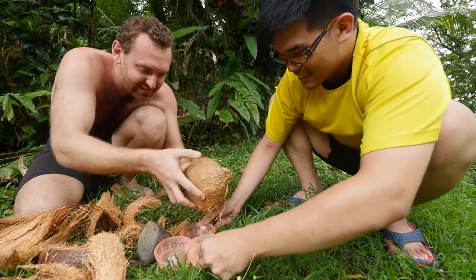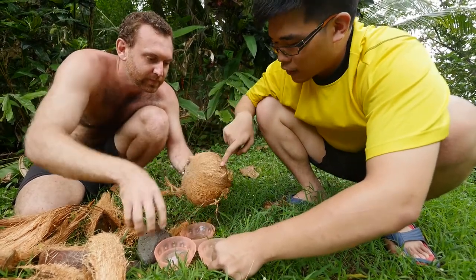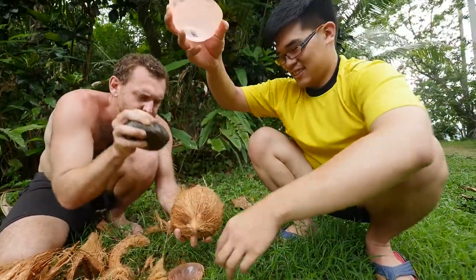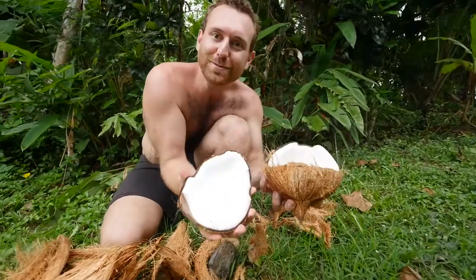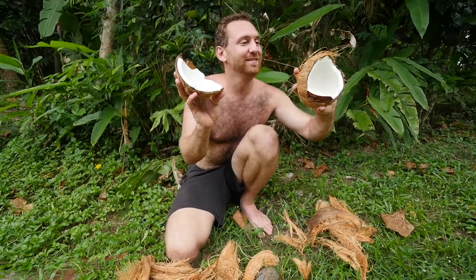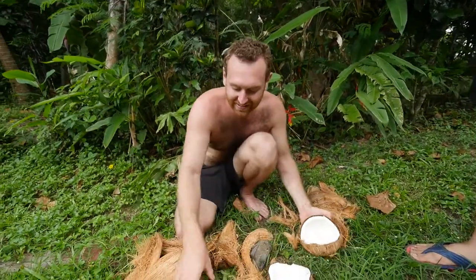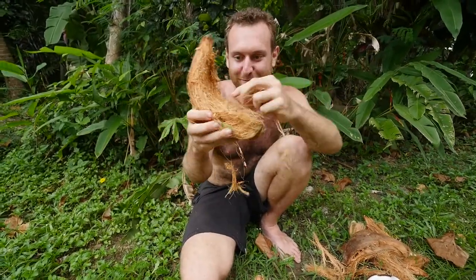That was so easy! Then you just use the rock and tap it along this line. Beautiful! So that's the first step of Dennis's coconut crafts — how to actually get into the coconut and get all of this valuable material that you can do all kinds of neat things with.